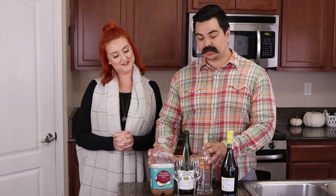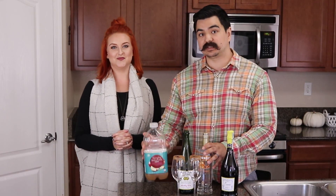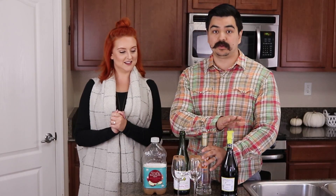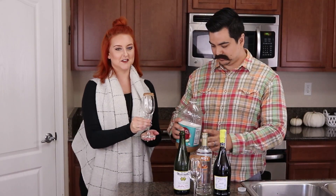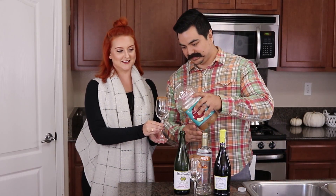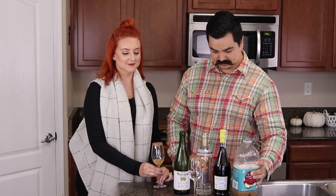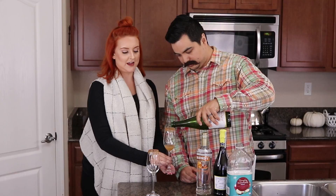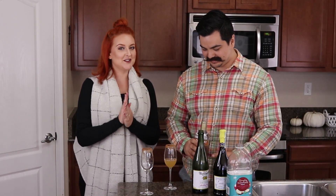Now that the glasses are ready, we're going to mix together the cocktail itself — this is really simple. We're going to use a half ounce of pressed apple juice, a half ounce of Martinelli's, and a half ounce of the vodka. Then we're just going to top with the Prosecco. These glasses are dripping with caramel. Making a mess — that's how you know it's going to be a good cocktail.